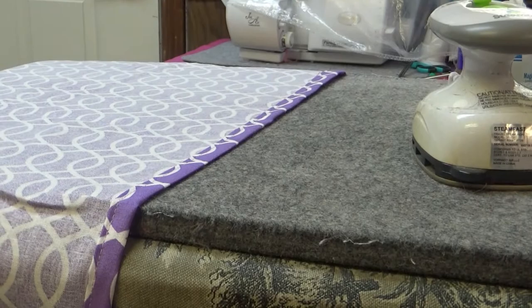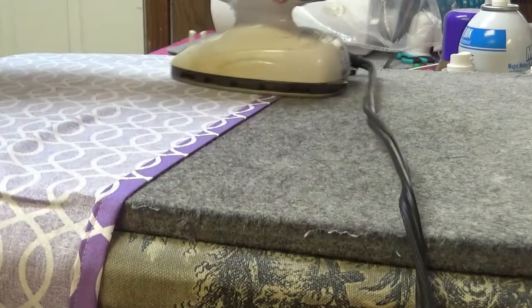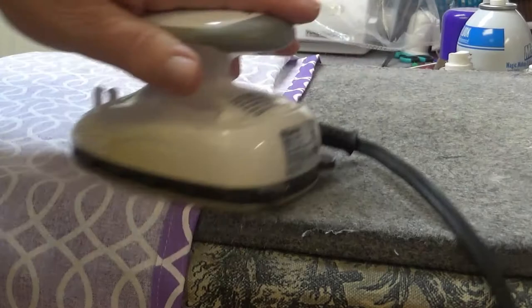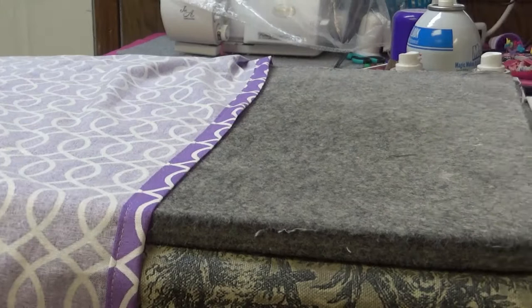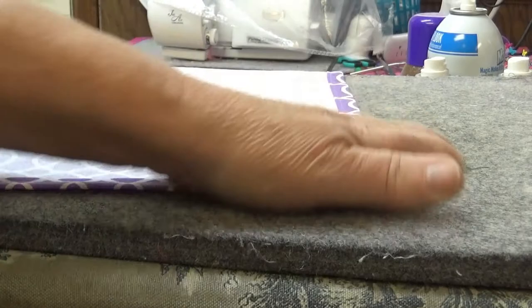Something else I forgot to mention was about ironing your fabric. After I sew my seams I always press them down. Even if you press your seams beforehand, one way or the other you're going to press your seams — it always makes your work look better. Pressing your seams also gives you a chance to find any loose threads that need to be cut.